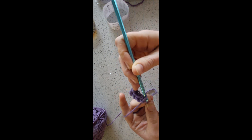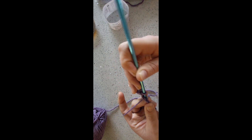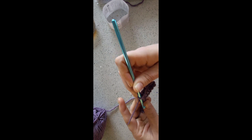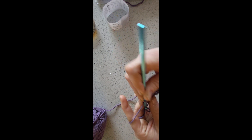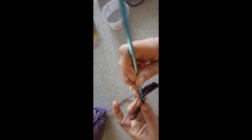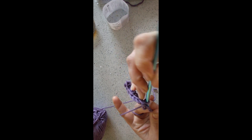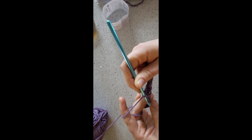You will have one less stitch than you did before. So if you're following along with me doing a sample before you do your big project, you will have 19 stitches, hopefully. We'll just put in one double into every chain until the end of the row.